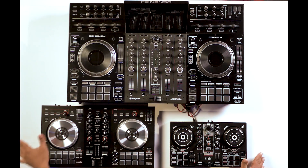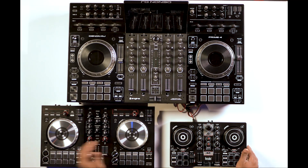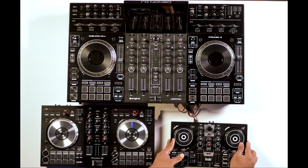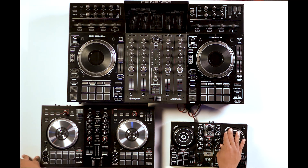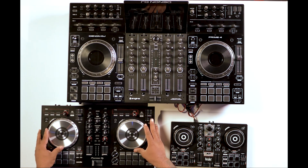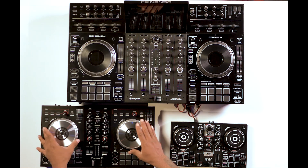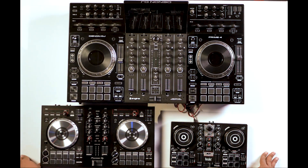Depending on what type of controller you have, you'll notice there's a different size in platters. If you're more of a play-and-go type of person, then these smaller platters won't matter that much because you're just going to be using it for back cueing and setting up your records. If you're going to be in more of a turntablism scratch type of mode, you're going to want to look at some of the bigger platters like the Pioneer or the Prime 4.